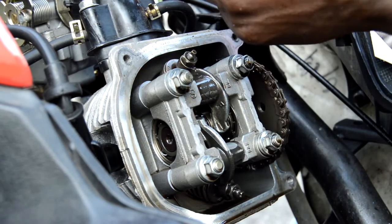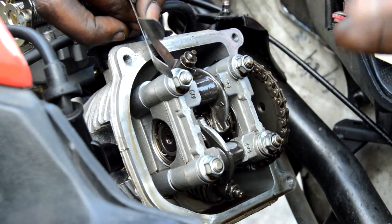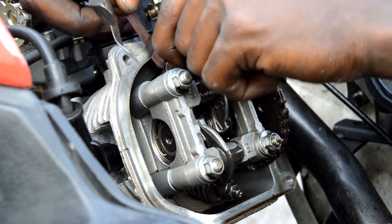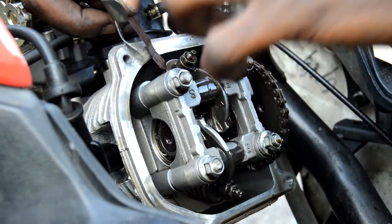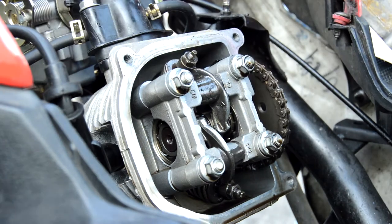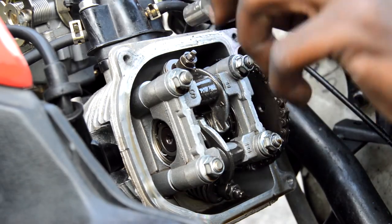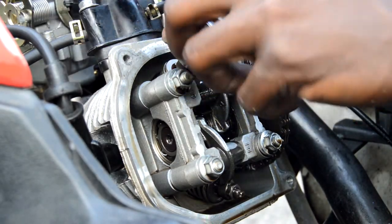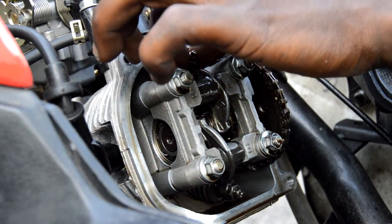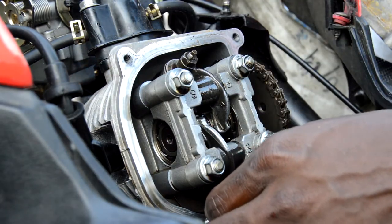If four thousandths fits in there, then it's not properly adjusted — you need to go back and tighten it down a little bit more. Always remember heat expands metal, so when it gets hot it's going to be really close, and when it cools down it'll go back to where you set it. Tighten it back in place — don't put too much torque, just a little bit so it's locked.